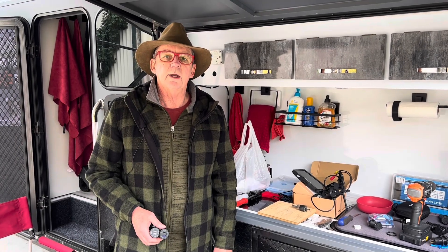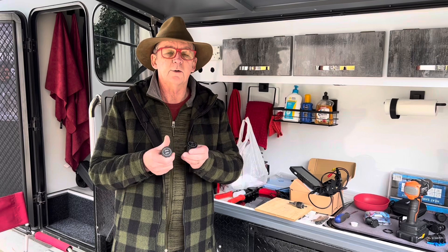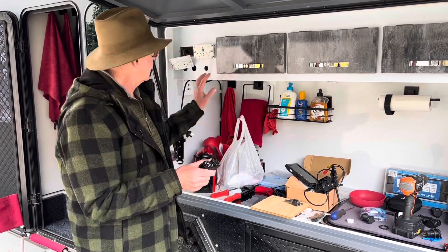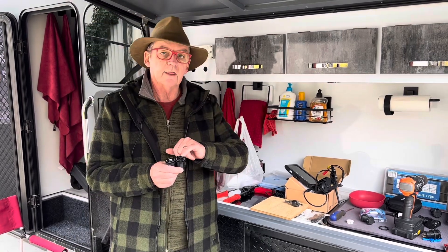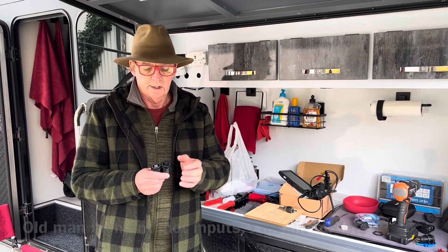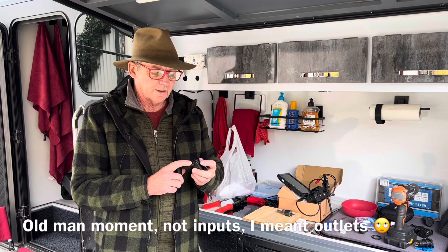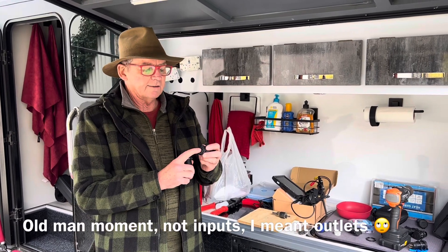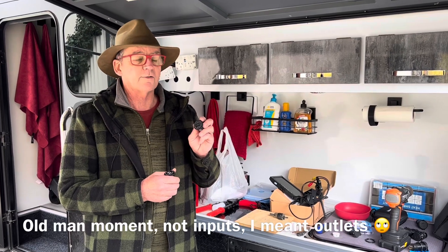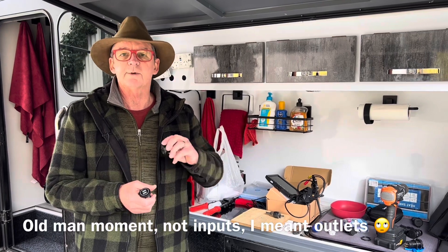Hi guys, Craig and Annette, AusCamping. We told you we were going to let you know when we were putting in our USB outlet upgrades. So our standard USBs, I've taken them all out and we're replacing them with 65 watt PD and QC3 inputs. That'll be quick charges for Android devices or other USB devices, and the 65 watt PD is a USB-C so that'll allow us to use all our Apple devices directly off this outlet